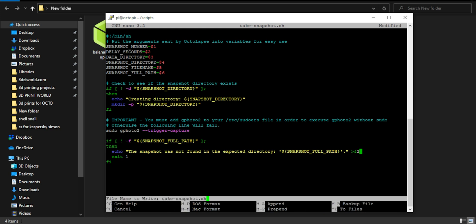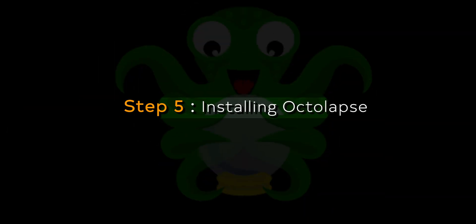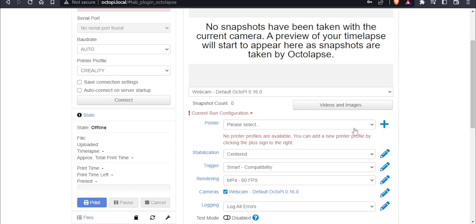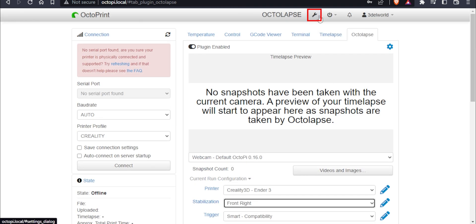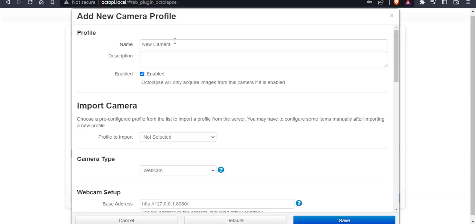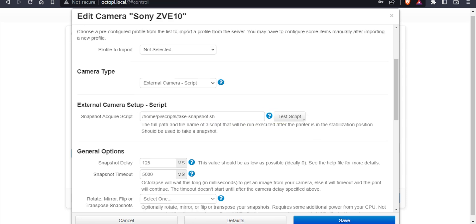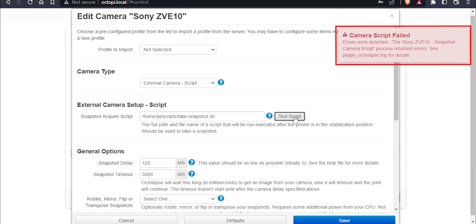Enter the command to grant execute permission to the script. Step 5: Installing Octolapse. Go to the Plugin Manager, search for Octolapse, and install it, then restart OctoPi. In the Octolapse tab, edit printer settings, type your printer details, and save. Then click the settings icon and go to Octolapse under Plugins. In the Camera tab, click Add Profile, name it, and in Camera Type select External Camera Script. Paste the script path, click Test Script, and test it. If the camera clicks an image, it works.